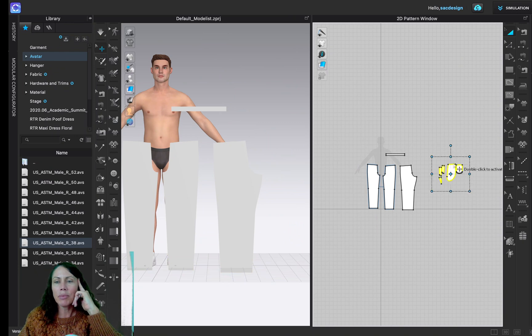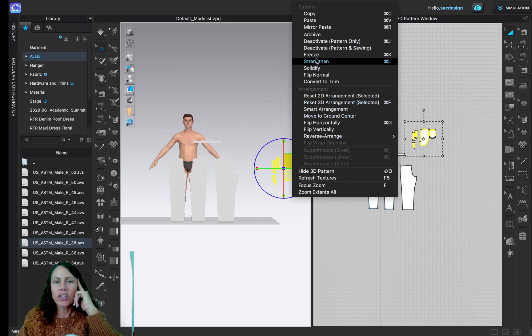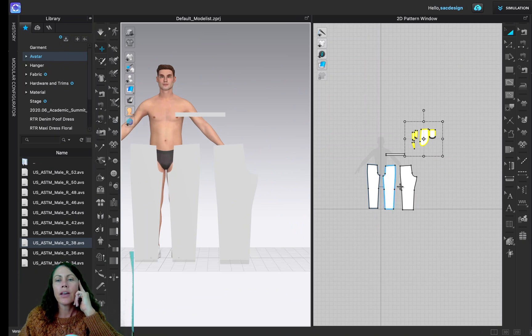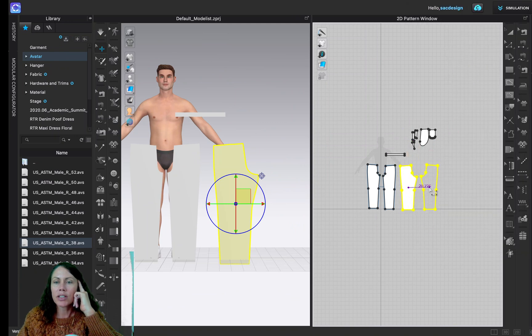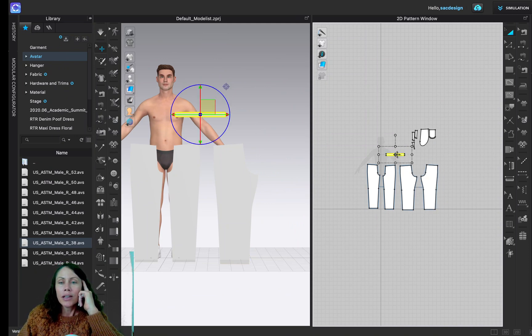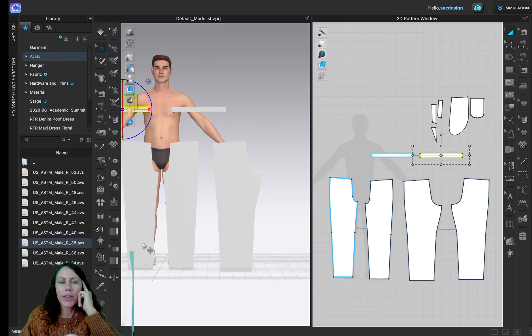I'm in the selection tool — keyboard shortcut letter A — and I'm moving the pieces around. We're not doing pockets today, so I'll right-click and freeze those pieces so they don't get in our way during simulation. For the back piece, I'll clone it as well: Clone Symmetric Pattern with Linked Editing — keyboard shortcut Command D. I'll also clone the waistband since there is a center back seam.